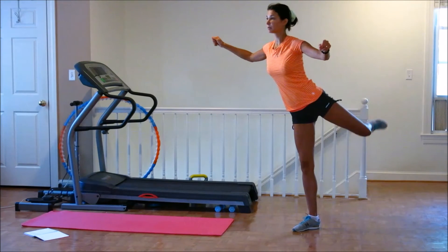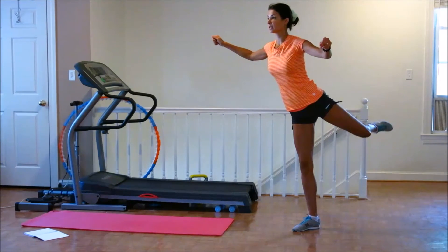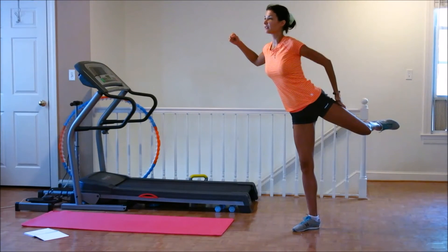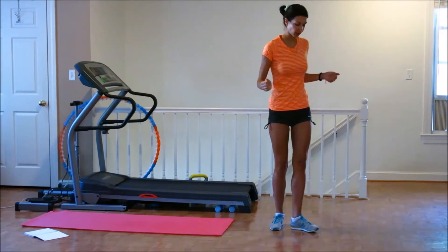Do a pulse. Ten times. 1, 2, 3, 4, 5, 7, 8, 9. Hold. Hold it. You have to feel how it's burning — it's feeling right here. Good job. All right, let's do another leg.